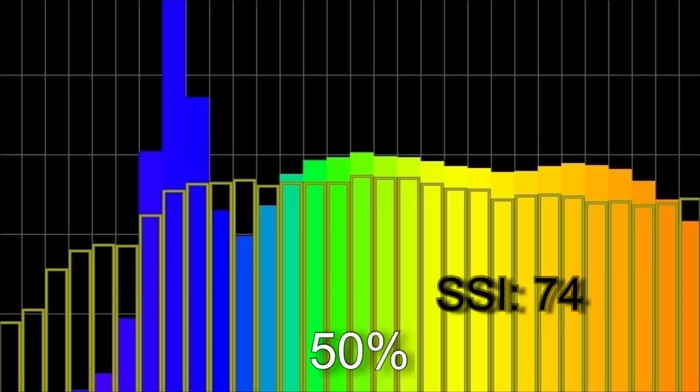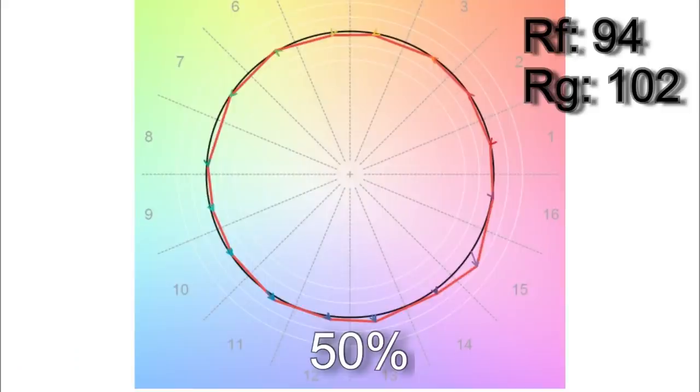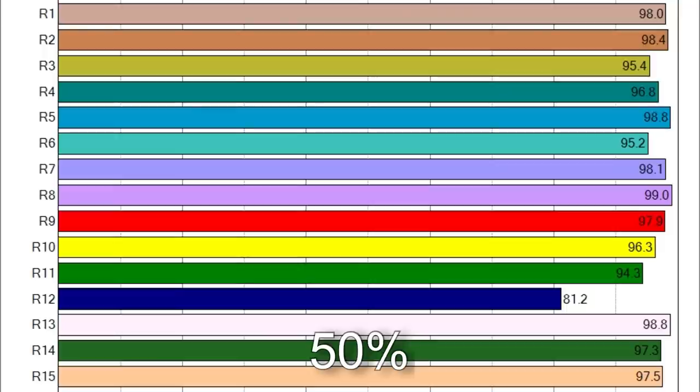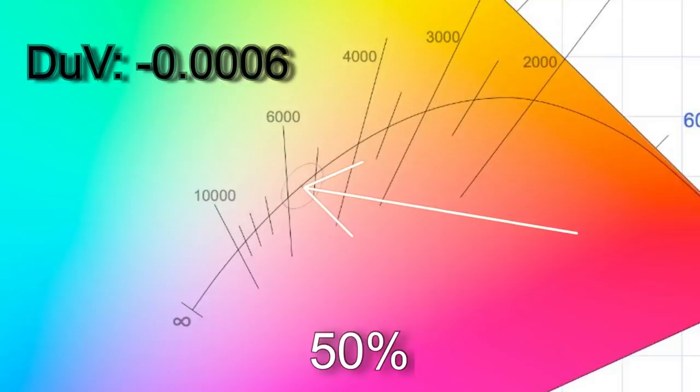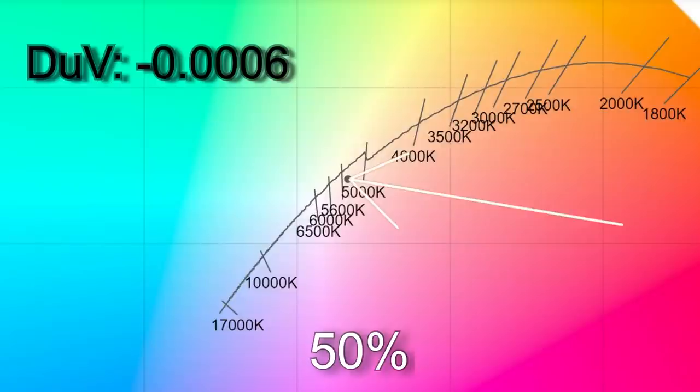At 50% brightness I got 5,454 Kelvin with an SSI score of 74. TM30 color testing came in at 94% accuracy with 102% saturation. Only R12 is below 90 in the CRI scores. The delta UV of minus 0.0006 places it very close to the Planckian curve, though compared to the daylight curve it's magenta by about the equivalent of a 1/8 correction gel.